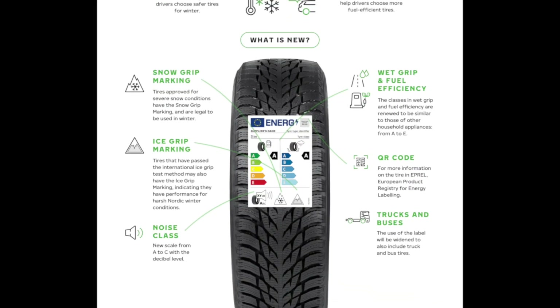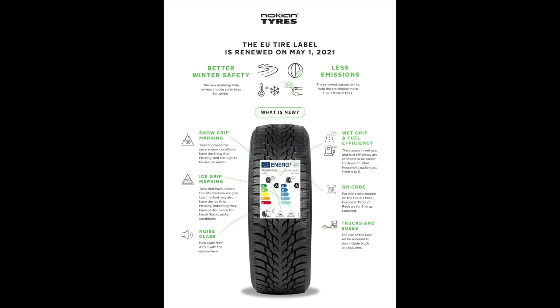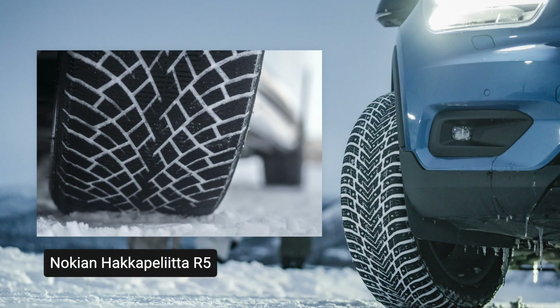I haven't seen the ice grip symbol on any other tires from any other brands here in North America, so it would seem that for now — unless I'm wrong — the Nokian Hakkapeliitta 10 and R5 are the only tires sold in North America with this symbol.